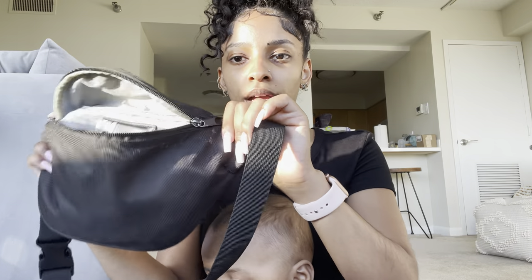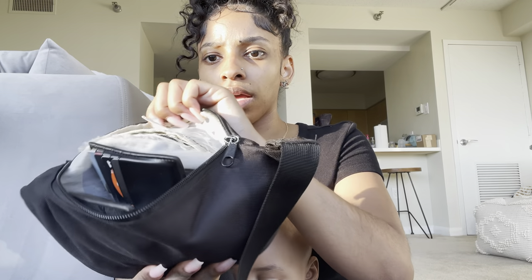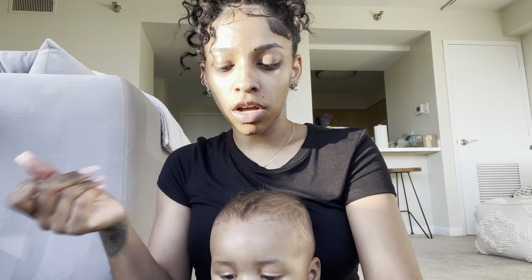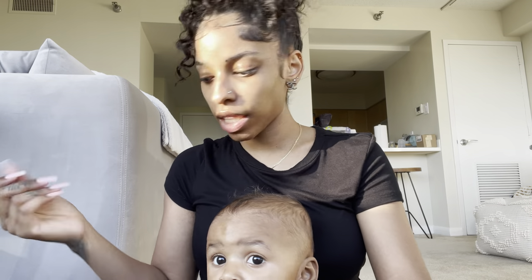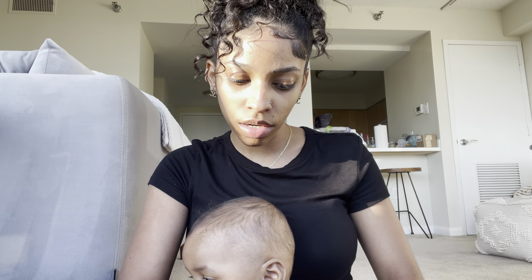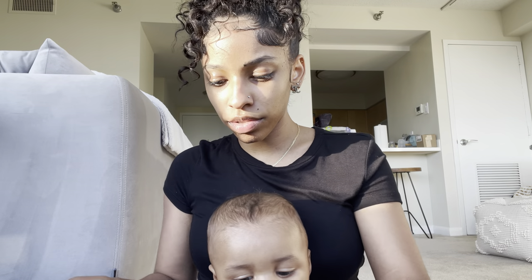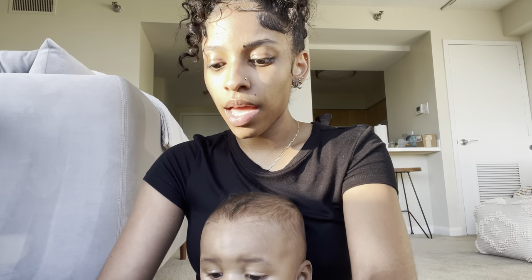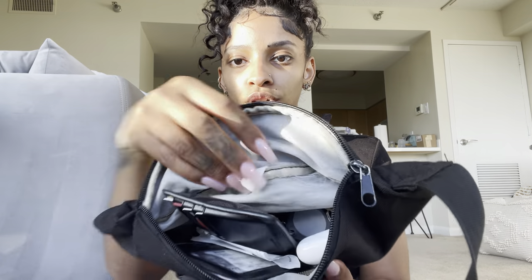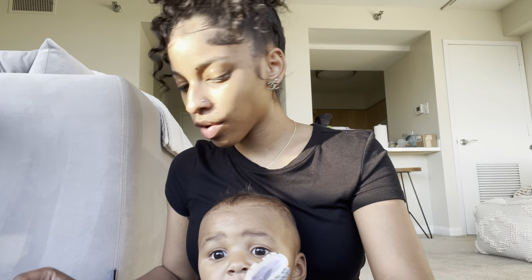Let me show y'all my current bag situation. I carry around this little fanny pack I got off Amazon a couple years ago, and I hold like all the stuff that I need right then and there. And then this bag here is Zion's diaper bag. But I don't carry that much stuff for Zion just because he's a breastfed baby — he doesn't need bottles or anything like that. I'm sick of carrying both of these bags around, and plus this bag is on its last limb.